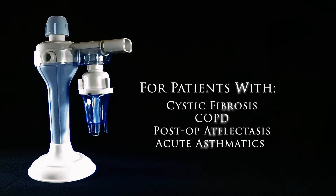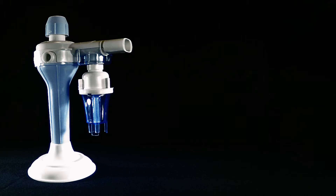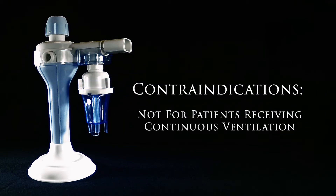Also suitable for patients with COPD, post-op atelectasis, and acute asthmatics. The contraindication for the Percussive NEB 2.0 is for patients who are receiving continuous ventilation.